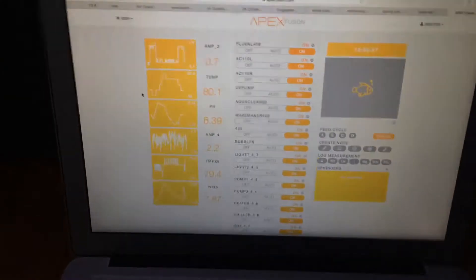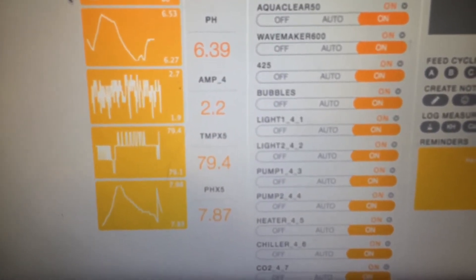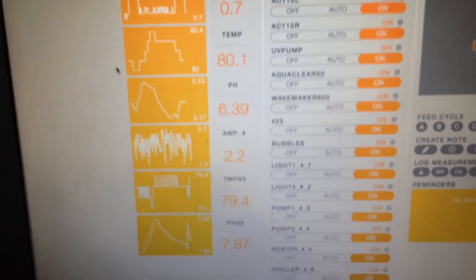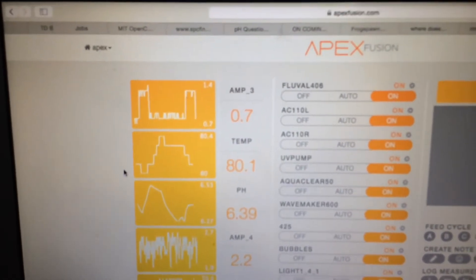Just a quick look at the parameters: my pH is coming in at 7.87 and the temperature of the tank is 79.4°F. The other readings are for the freshwater tank — the freshwater tank pH is 6.39 and temperature is 80.1°F.